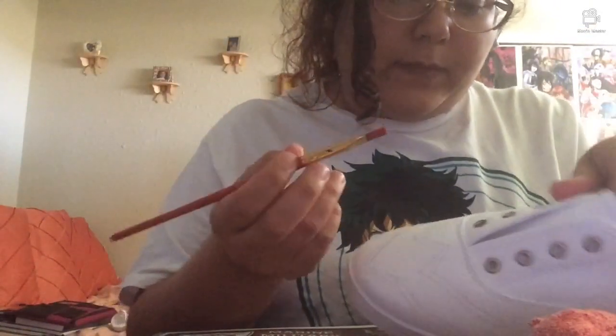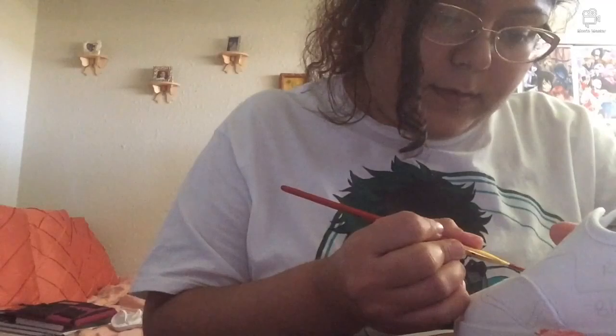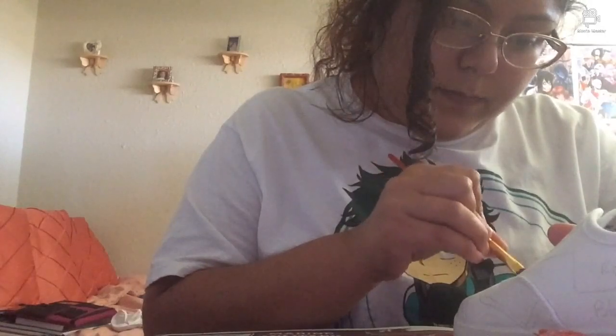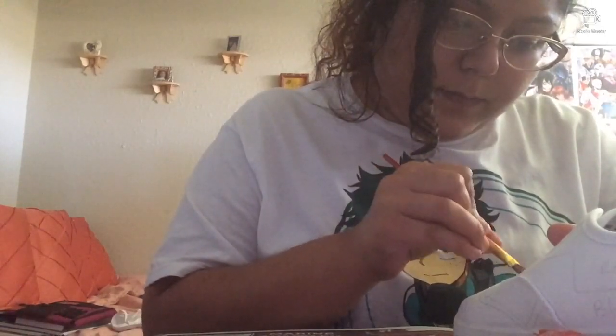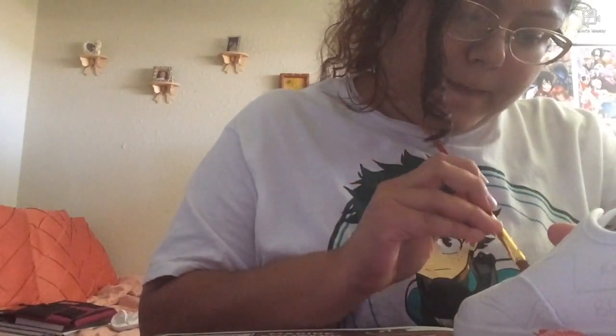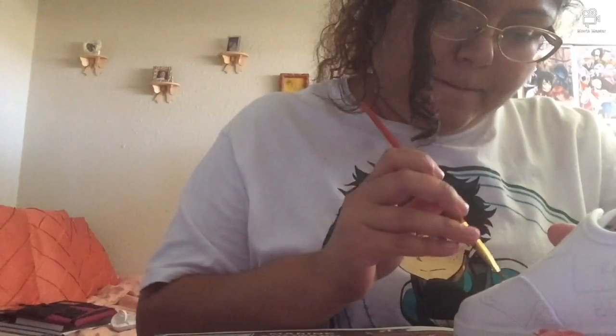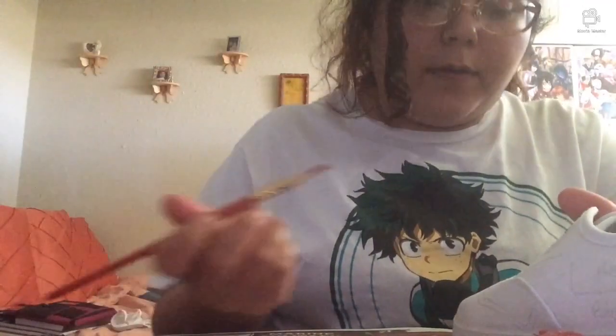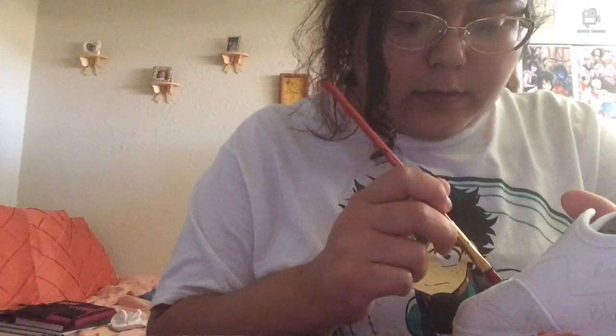So let's get to it. Now, you've got to be really careful how you want this. Try not to leave too much water on your brush, because all that paint needs to stay clean.